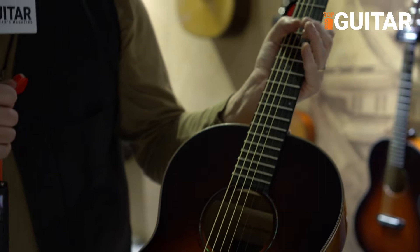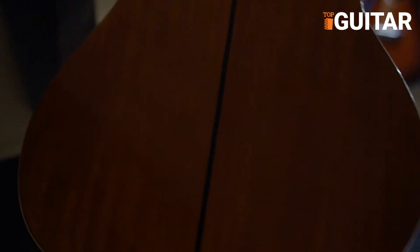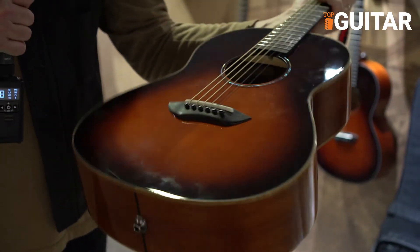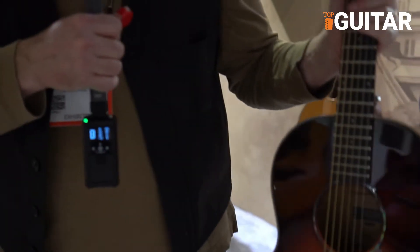I am holding the CSF-3M. This is an all solid wood guitar — mahogany back and sides, mahogany bindings, a really beautiful rosewood center strip, mahogany neck. Obviously you can see it's a short scale, with an ebony fingerboard and bridge. It comes with our low impact SRT pickup system, so it's passive — there's no batteries to be found in that.